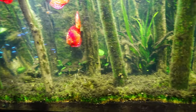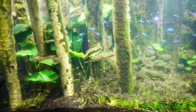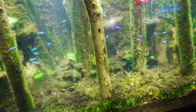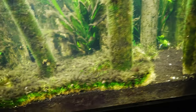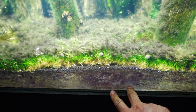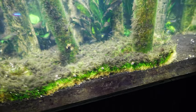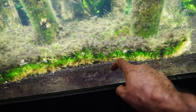I do have a cleanup crew in here — I have some dwarf Mexican crayfish, a big loach in the back, and some corydoras — but eventually they just couldn't keep up. Another problem is that this grass really easily gets uprooted when I use the gravel vac. It doesn't go very deep into the substrate, so I end up uprooting the plants instead of properly cleaning the dirt out of them.